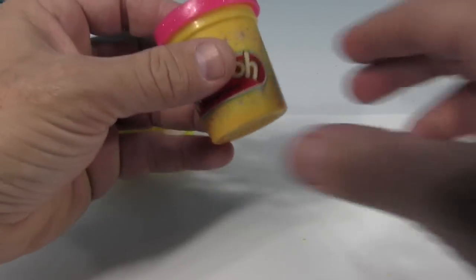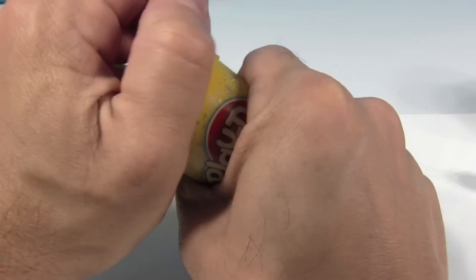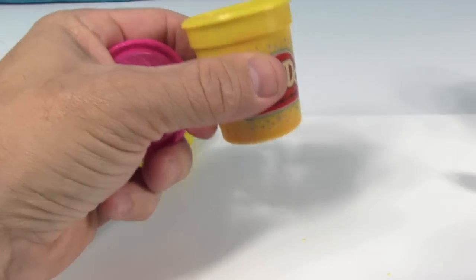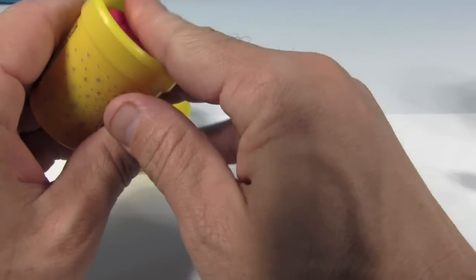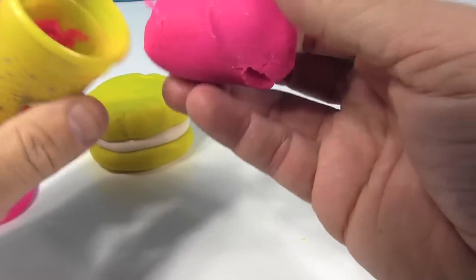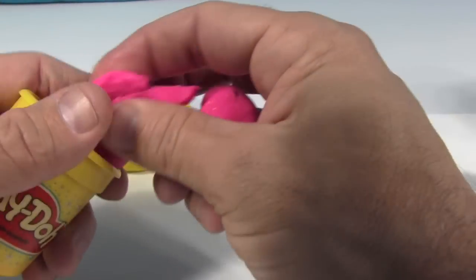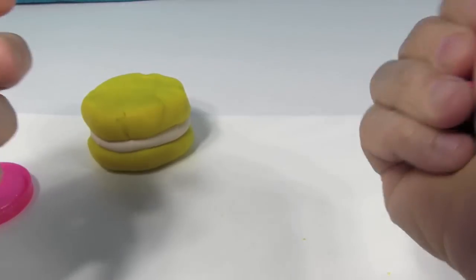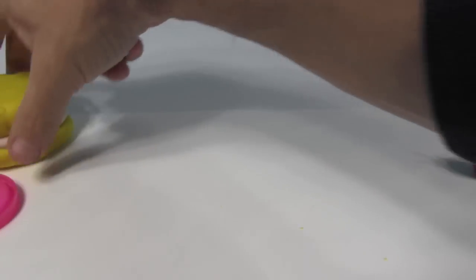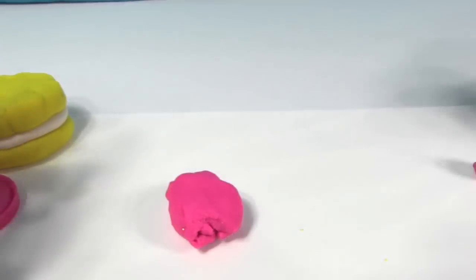Now we're gonna take our pink — hopefully this works out. I think I'm done with the white; if you can put that away. We just need enough to cover the top. Are you making it drippy? I'm gonna try.